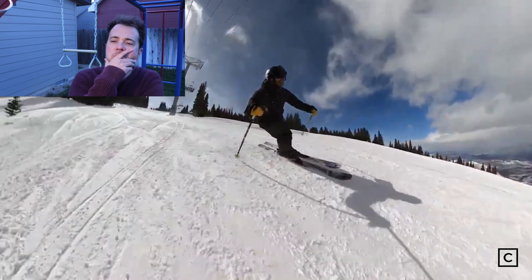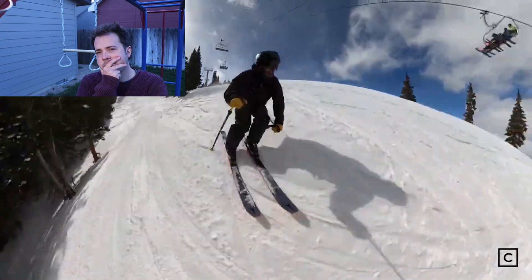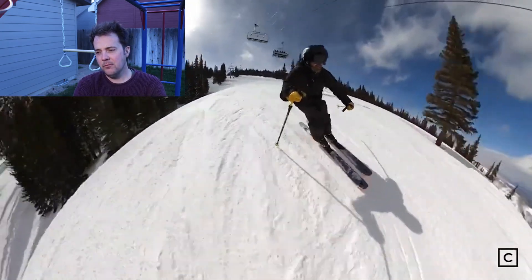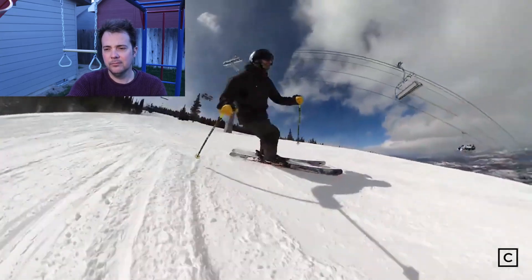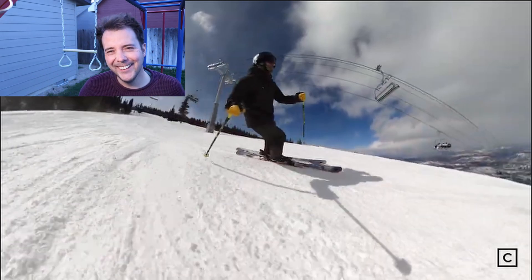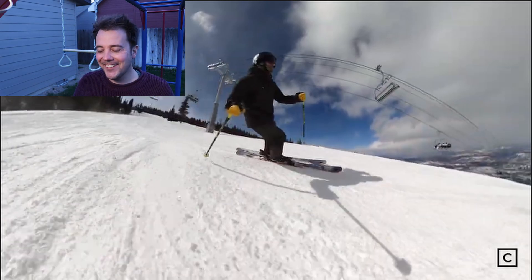They have tons of camber underfoot and hold edge on anything — ice, soft snow. But why would you need it to hold edge on powder? That's more of a tuning thing that doesn't really have much to do with the skis. I like these skis — these are my skis — but that was kind of nonsense. Let's see what the other guy has to say.